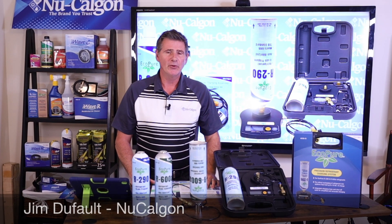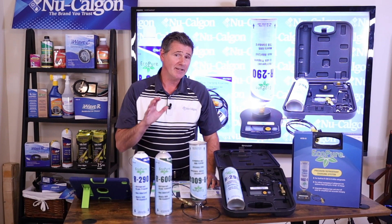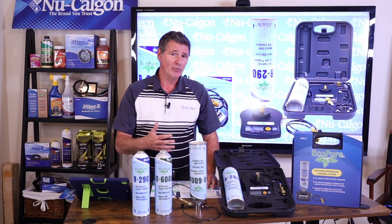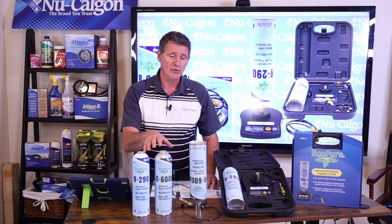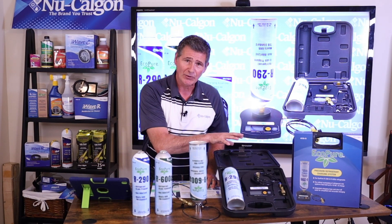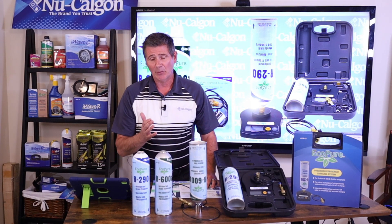Hey folks, Jim Dufault here with Nucalgon with another great micro training class. Today I want to take you through Nucalgon's lineup of EcoPure products. Our EcoPure products are our R290 and our R600A refrigerants, our charging assembly, and our brand new charging system or scale for the EcoPure products. So let's jump right into it.